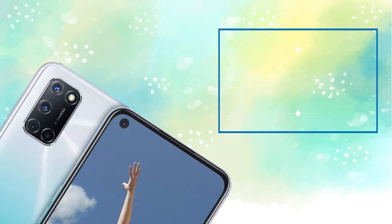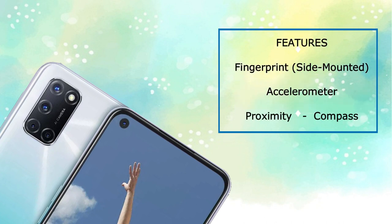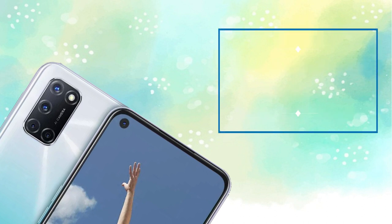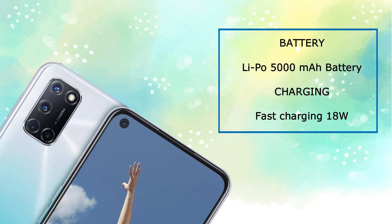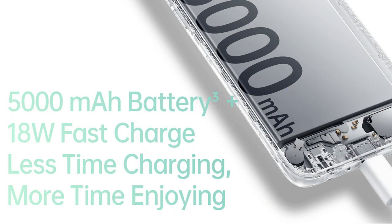There is a side-mounted fingerprint sensor. There is also an accelerometer, a proximity sensor, and a compass. The battery capacity is 5000mAh. The box includes an 18W fast charger.